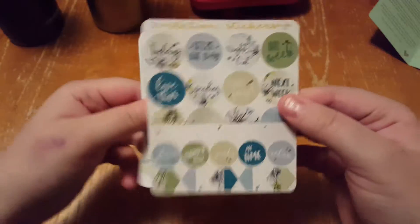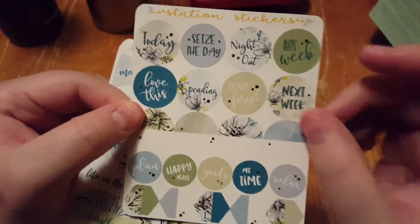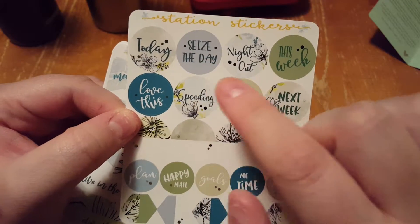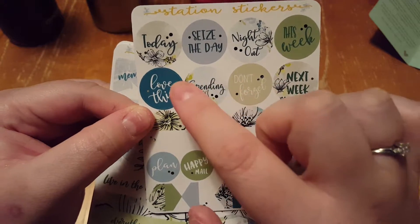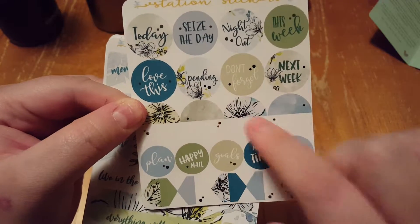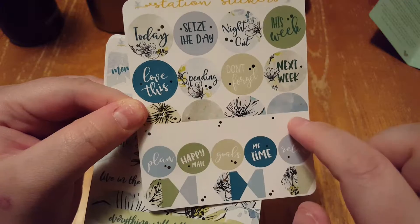So this page has stickers that say like today, seize the day, night out, this week, next week, don't forget, spending, love this. And then ones that are blank — they have a design on top and are white on the bottom.